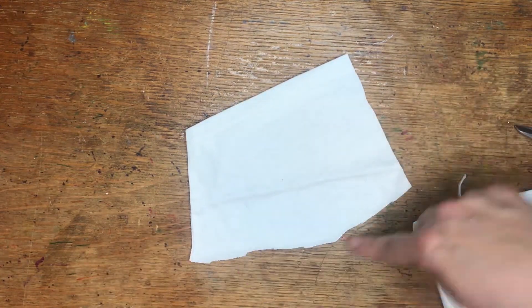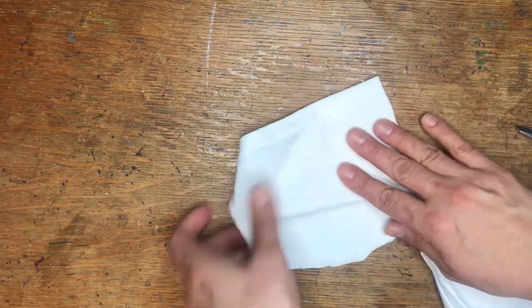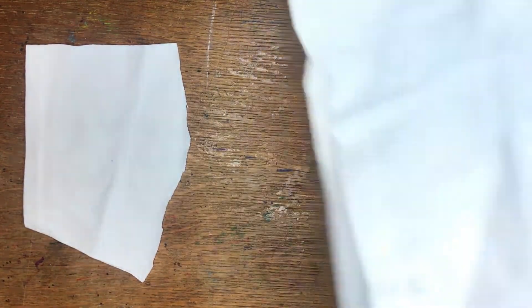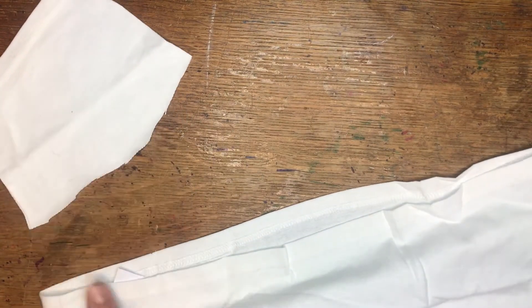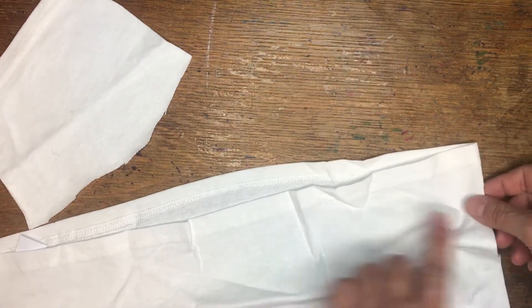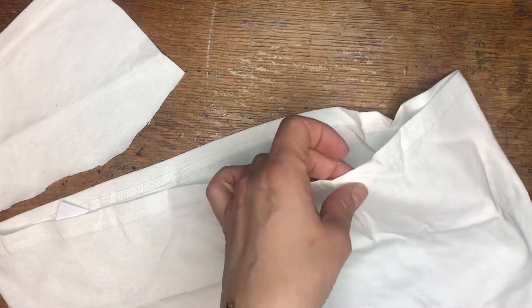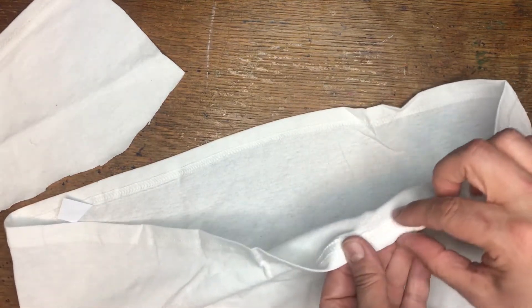So you have a shape that could go over your face — this is perfect. Next, you're going to go to the bottom of your t-shirt. We'll put that sleeve on the side. Take the whole bottom of your t-shirt and you're going to cut all the way from one side to the other, just for the thickness of right there.